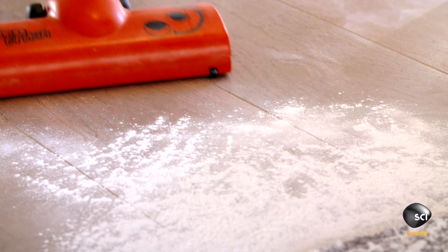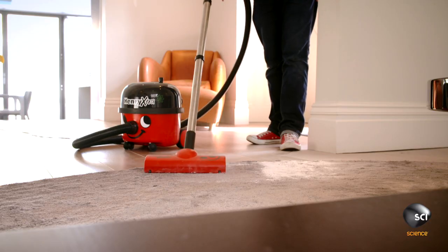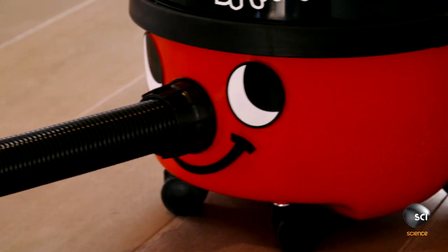The motor generates a constant 100-mile-an-hour stream of air that sucks dust up from hard floors. But on a thick pile carpet, even these hurricane-force winds won't do the job.